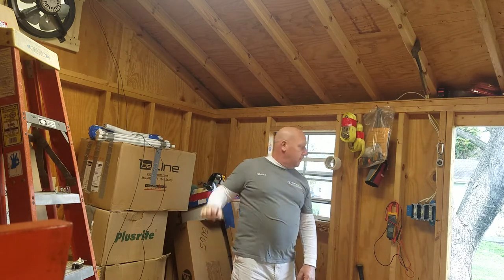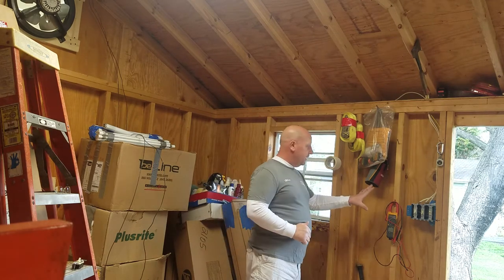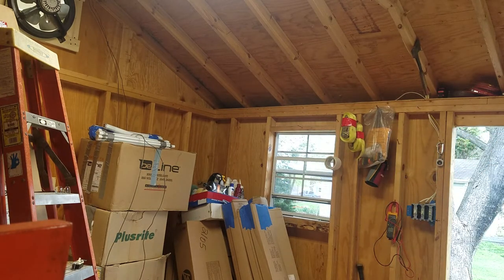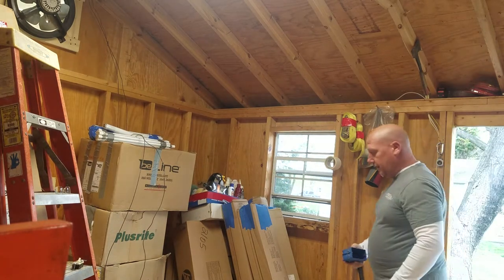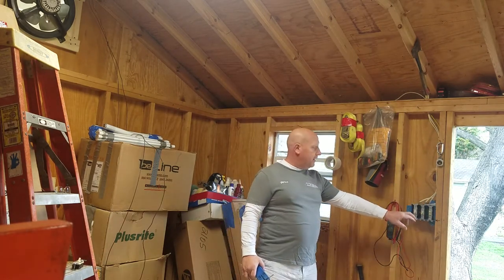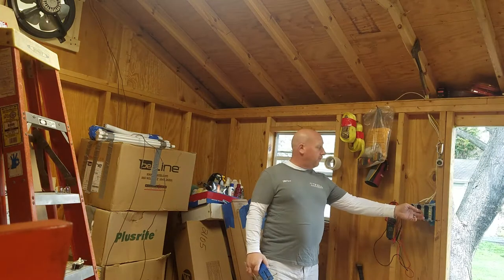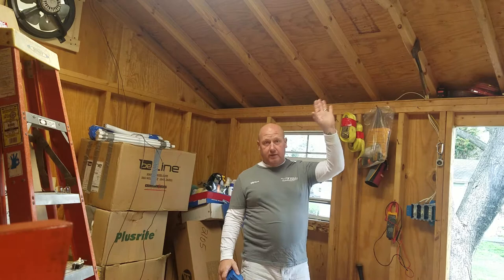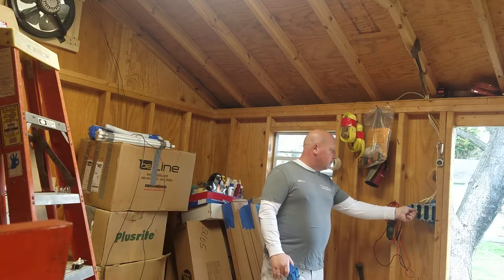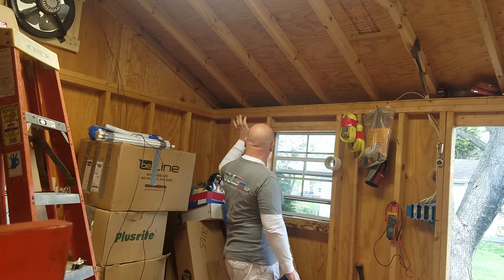We already did the fan. Here's where we're going to put our switches in - one switch. I already have a three-gang setup over here. This is for my lights over top - the far right switch. This is for a front light on the shed that shines out towards the driveway. And this is a rear light - two little 100-watt fixtures that shine off here.